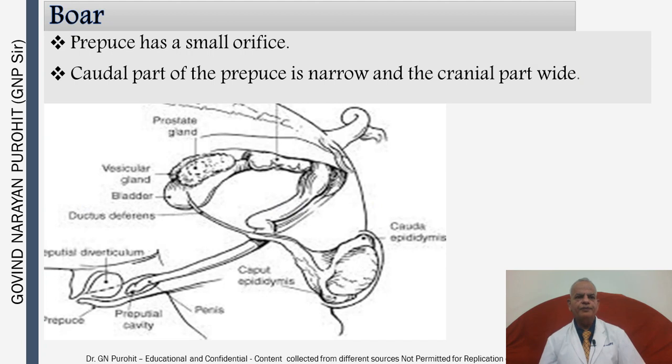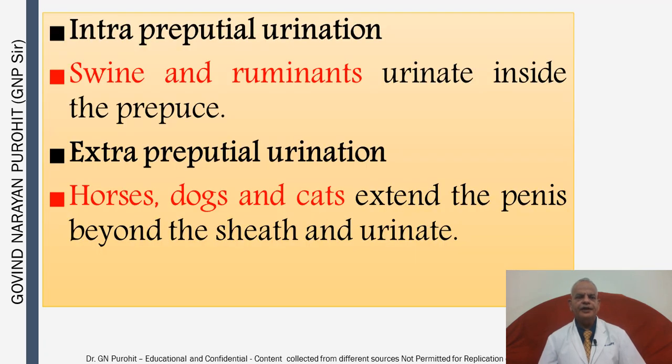In the boar the prepuce has a small orifice; the caudal part of the prepuce is narrow and the cranial part is wide. Animals with intra-preputial urination include swine and ruminants, which urinate inside the prepuce. Horses, dogs, and cats extend the penis beyond the sheath and urinate externally — extra-preputial urination.